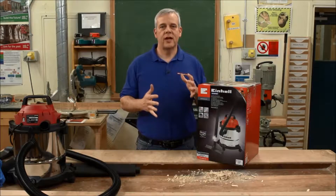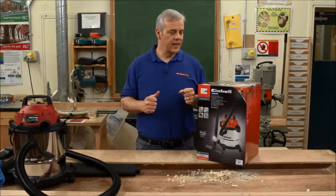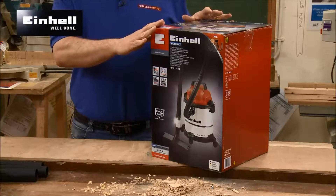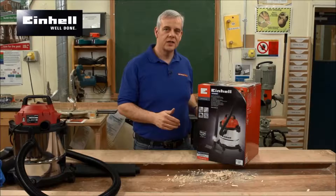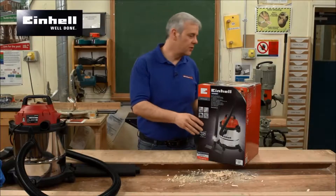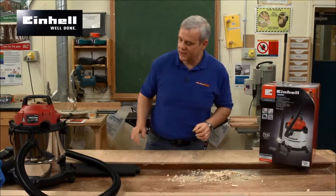Workplace vacuums and extractors are big things nowadays, and this is a really compact, ingenious little vacuum that Ironhell have just brought out. I just want to run through some of the features and benefits with you, because I think this is quite a clever little unit.